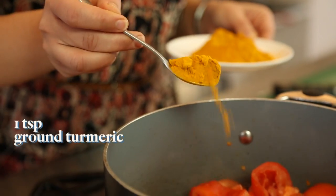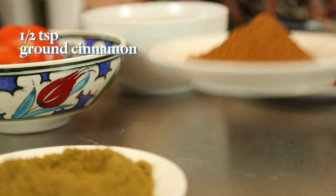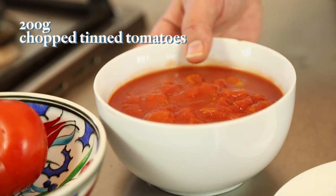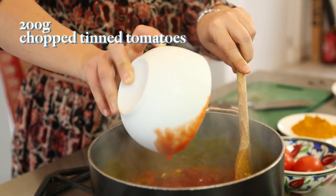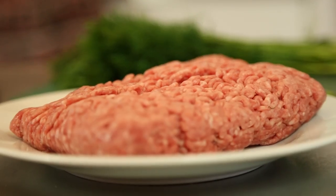Add some spices: start with turmeric, ground cumin, half a teaspoon of cinnamon. Season with salt, pepper, and also a little bit of sugar, which is going to balance some of the acidity of the tomatoes. One final ingredient — add in the chopped tomatoes. Cover it and cook slowly for at least an hour on an ultra low heat. Now I'm going to make the meatballs.